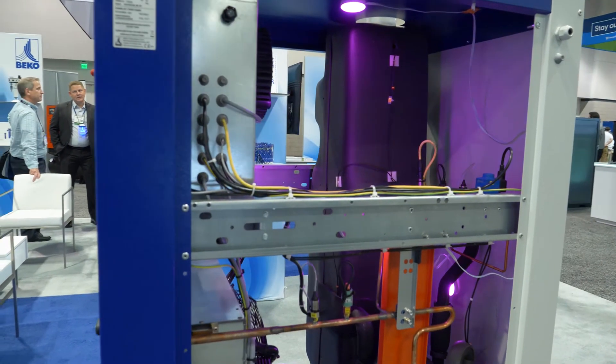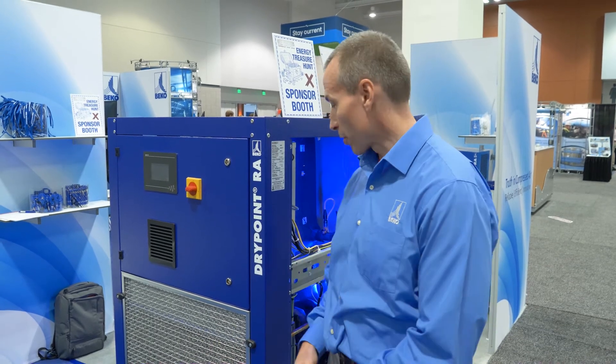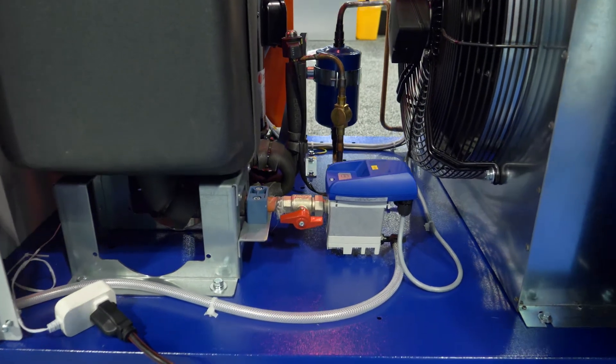This dryer is equipped, as most Beko dryers are, with a BekoMat zero loss drain. The BekoMat drain is very important to Beko — it's actually the founding product of the company. Our founder Bertolt Cook invented the technology back in 1982, so almost all of our products are equipped with this drain, and this one is as well. It's an electronic zero loss drain, so in addition to the efficiency of the variable speed drives, you also have a drain which allows condensate to be evacuated without losing any compressed air. Compressed air is expensive, which is why we have this type of feature to save additional energy.